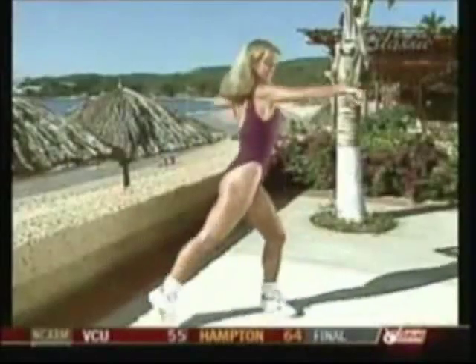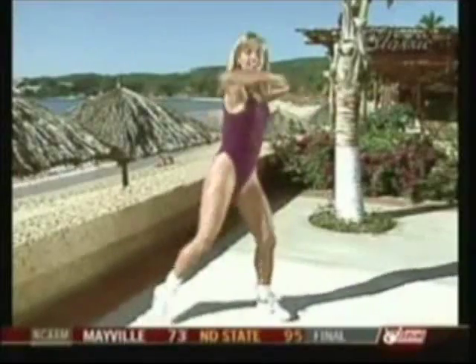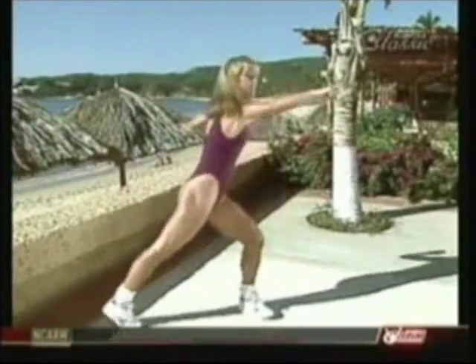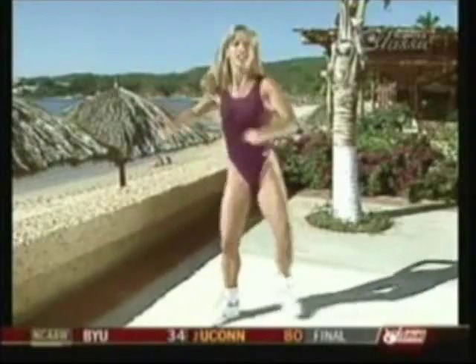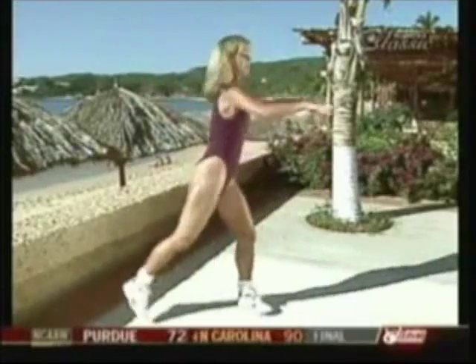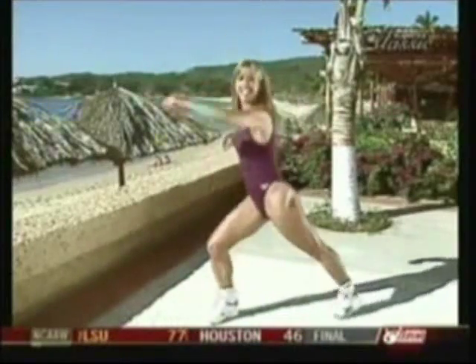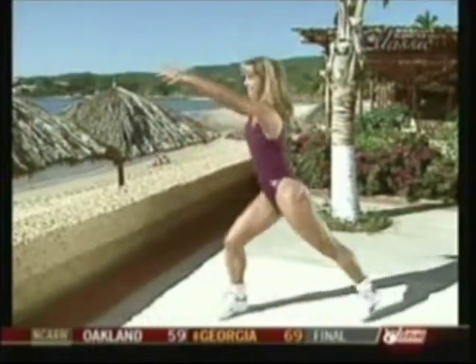Now we're going to do a combination. Ready — single, single, double, good. Single, single, double. Single, single, double, pull. Single, single, double, pull — last set, pull. Single, single, double, pull — hold it here. March, march, pump it, pump those arms. Okay.